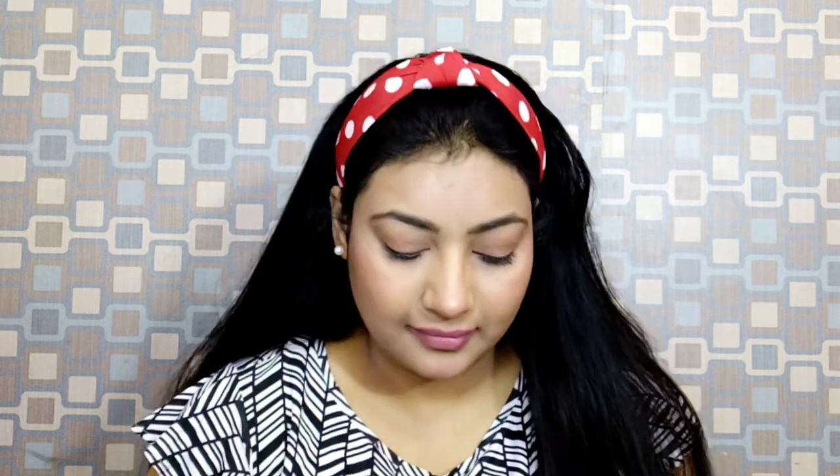After that I use a highlighter from Wet n Wild with a small blending brush. I apply it very lightly on my cheekbones, bridge of the nose, tip of the nose, chin area, cupid's bow, temples of the forehead, inner corners of the eyes, and brow bones.